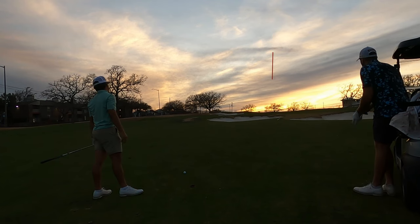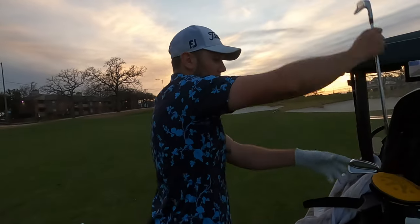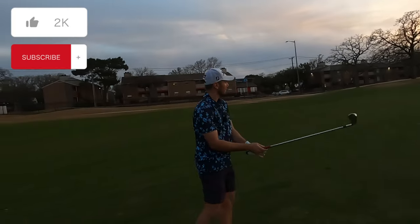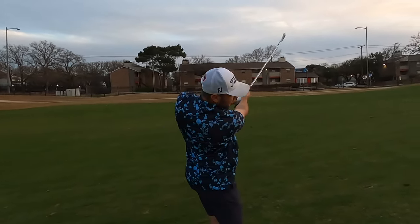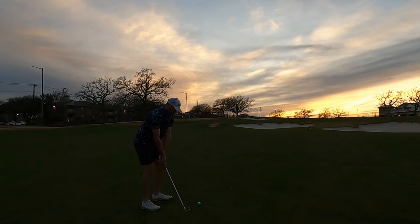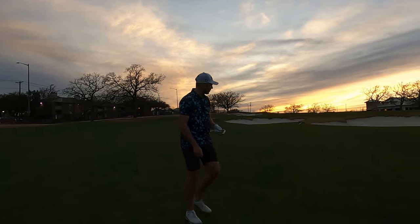Oh, stay there — can't tell if that's short or just on. I'm gonna try to do the same thing but hit a seven instead. Choke up and try not to pull it left like I have on the last hole. Going right toward the middle — think that's on, yeah. Can't tell, it's hard to tell, but not a bad shot. Pretty much sunset out here.